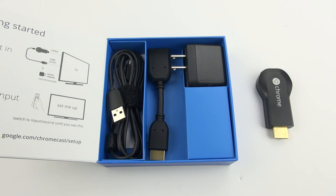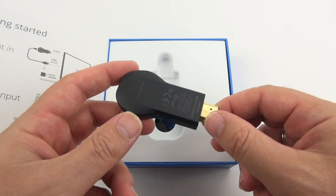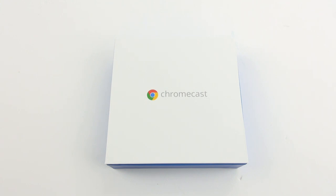I'll add links to the Chromecast as well as all the software you saw in the video in the description down below. Also be sure to subscribe to my channel if you want to see more videos like this in the future. Thanks again for watching and as always, aloha.